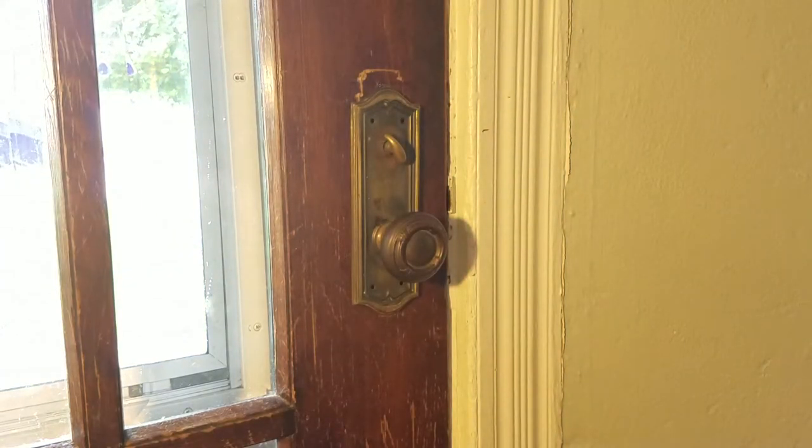Hi, this is Janine with Peoria Architectural Salvage. I thought I'd just do a pretty simple video on changing out your door hardware. We've had a lot of customers come in for this specific purpose and although this isn't going to cover every type of door hardware that you might find, it'll cover a very common type which is the front door system.